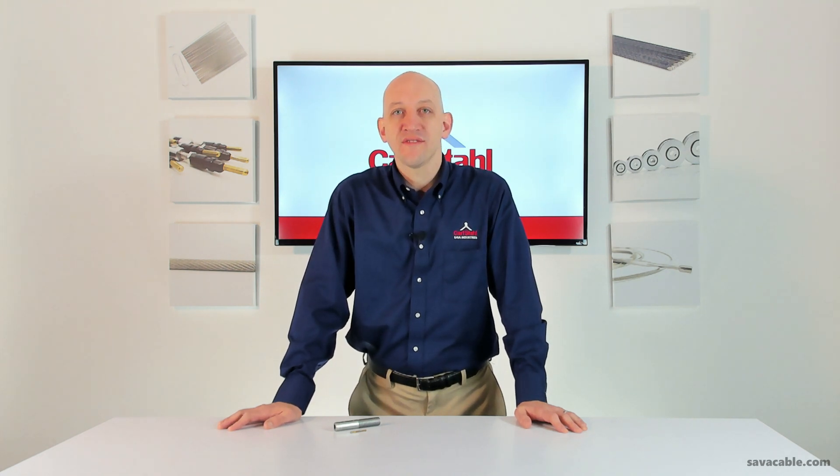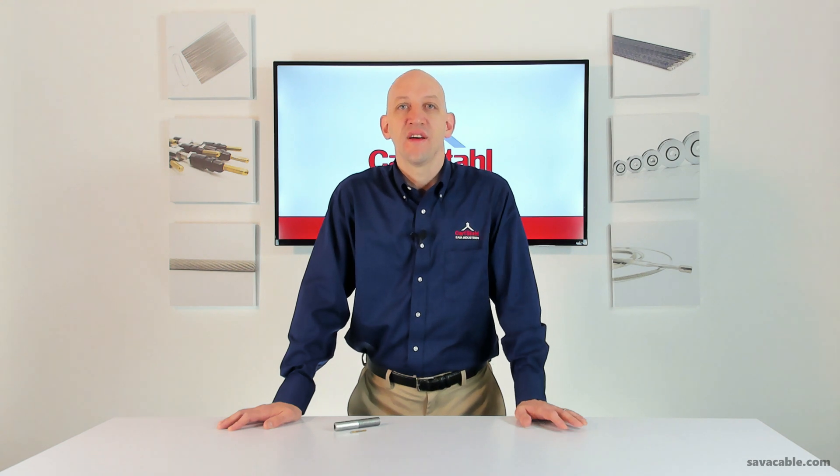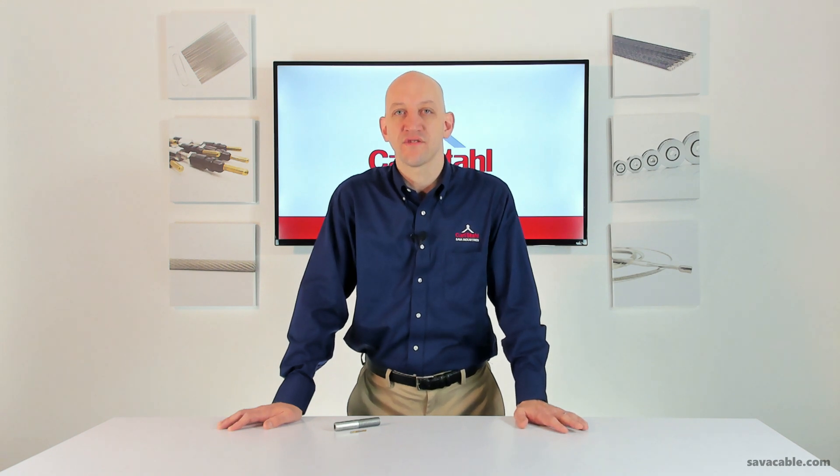The threaded plugs can be installed with a hand tool or press depending upon the type and size and your needs. Please contact one of our cable experts if you're ever unsure of exactly how to install the threaded plug onto your cable — we'll be happy to help. We'll get it right for you.